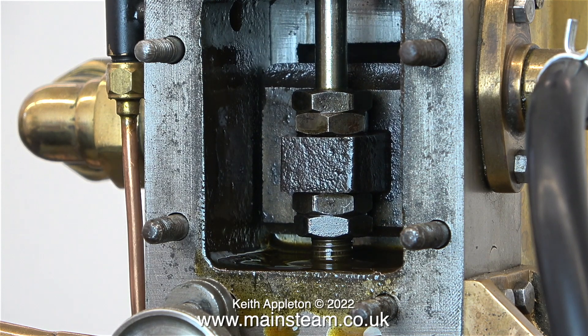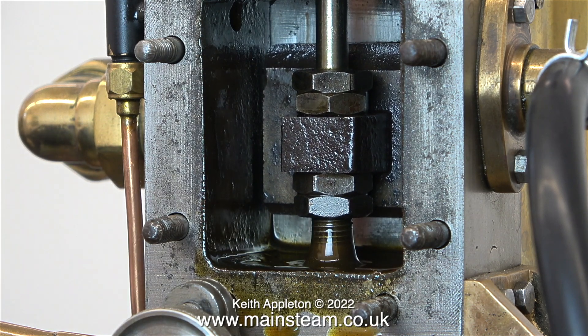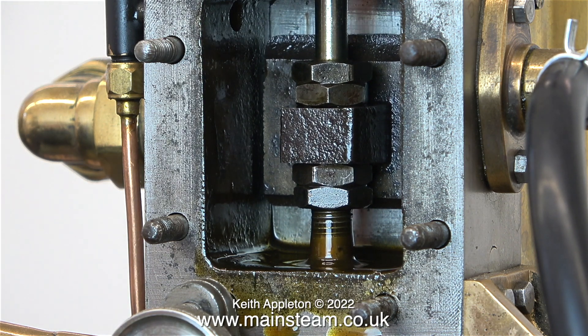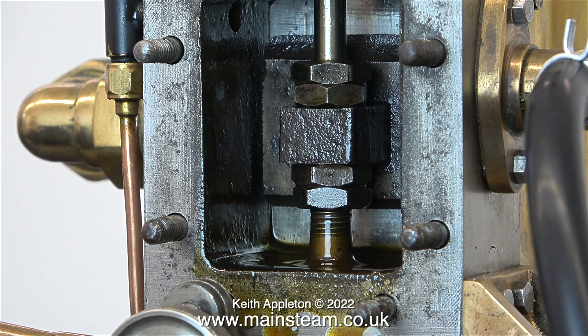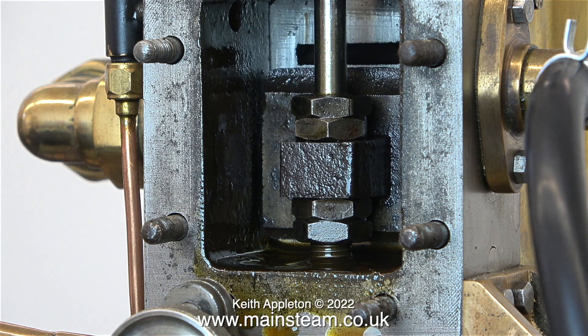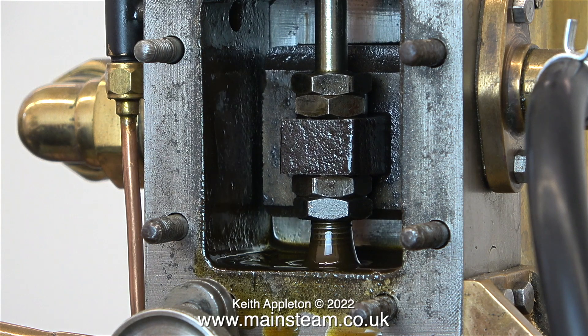With the help of some extra lighting you can clearly see what's going on here. With this eccentric setting the timing is not right — the slide valve is moving too far in the downwards direction. You really only need to see the port uncovered. When all the adjustments are correct the slide valve should uncover the ports the same amount at each end. This can be corrected by altering the position of the eccentric, but then you may find the slide valve is opening the bottom port too much. It's quite a balancing act, and it's most important that all of the parts are as per drawing, assuming that the drawing is correct.